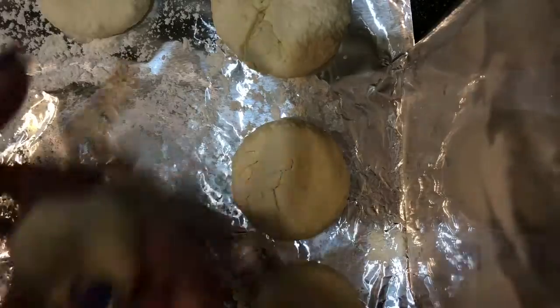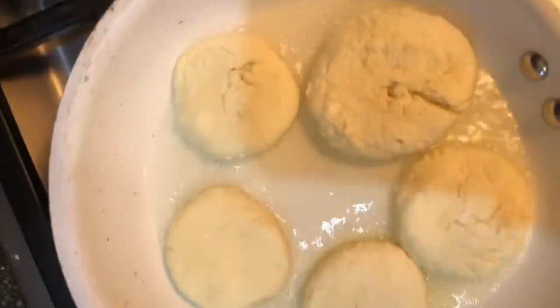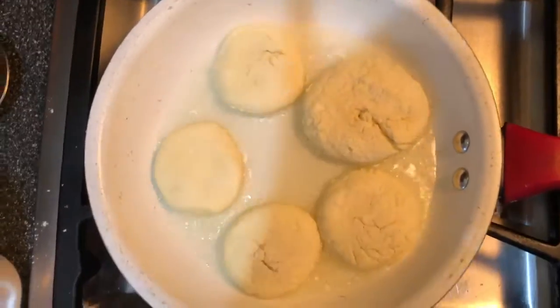We're gonna take a tablespoon, measure and put it on the floured surface, make a circle and make a little plump patty. And now we're ready to fry them.